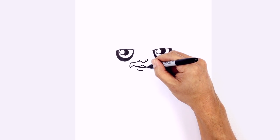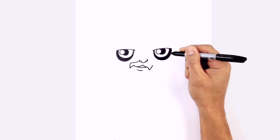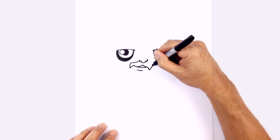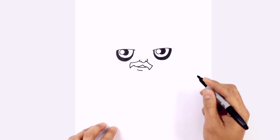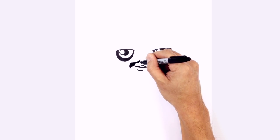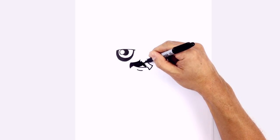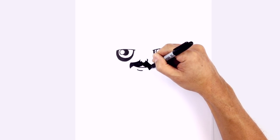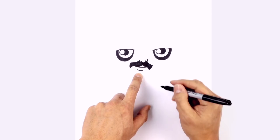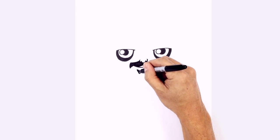Do the same thing on the right side: at the bottom, curve down, then curve up just like on the left side. Because the mouth has shifted, curve this up just underneath the nostril on the right side, and color that in black. Underneath the lip, draw a little V shape — looks like an upside-down triangle — a little goatee. Color that in black as well.